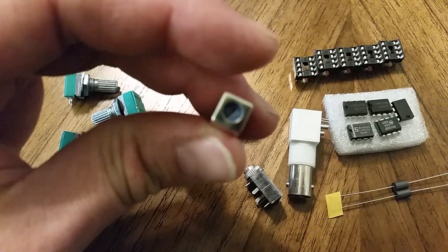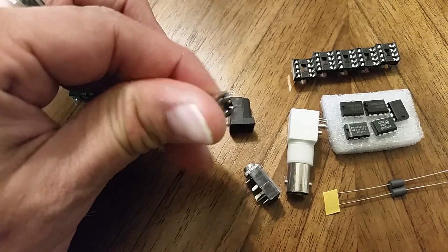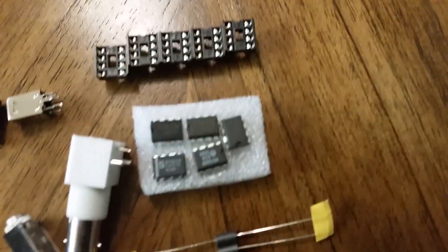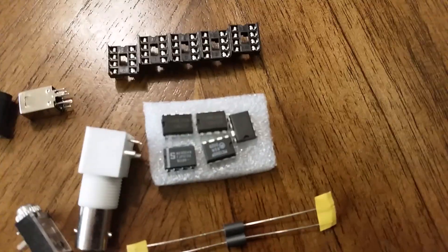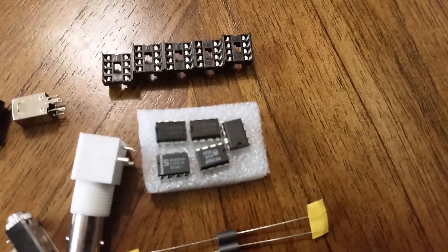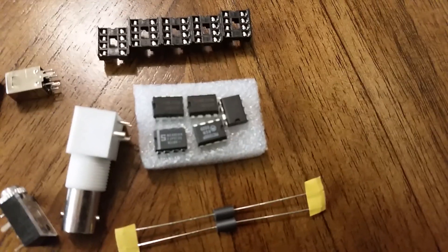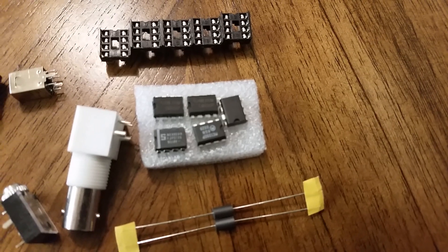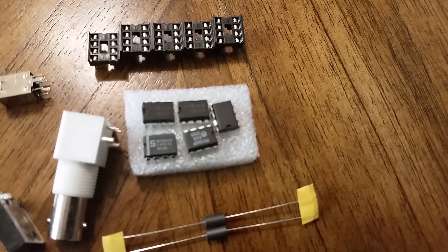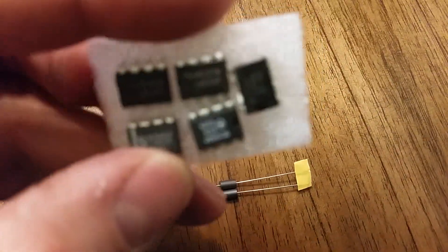And a tuned transformer. There are five DIP-8 ICs. One is an LM386 audio power IC. There are two LM358 op-amp chips, a MC1350 IF amplifier, and a NE602 mixer.